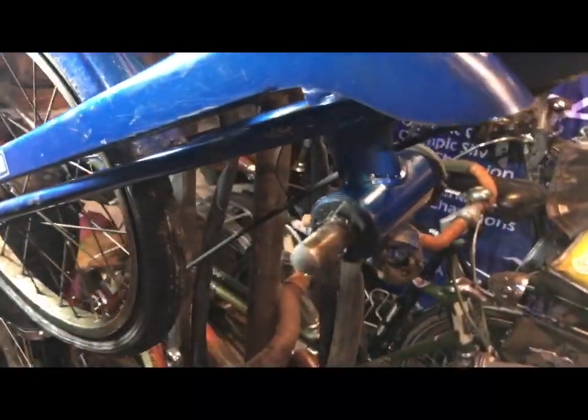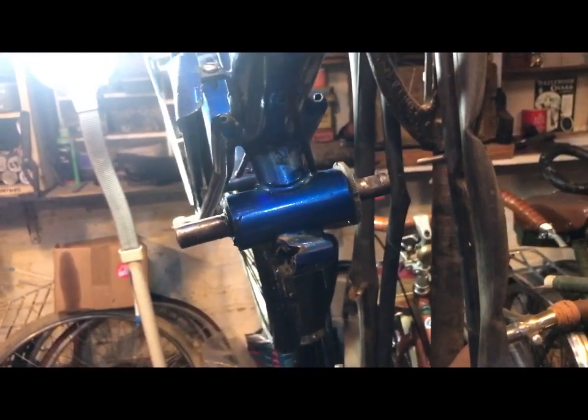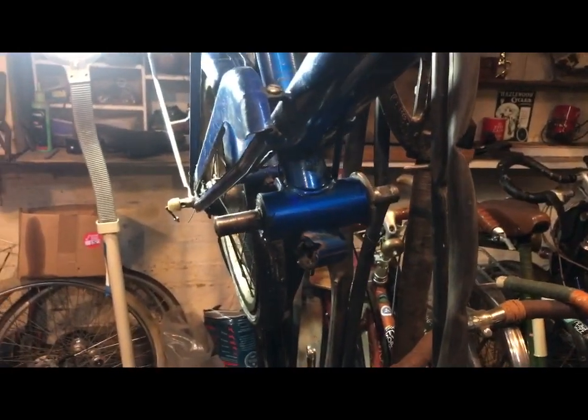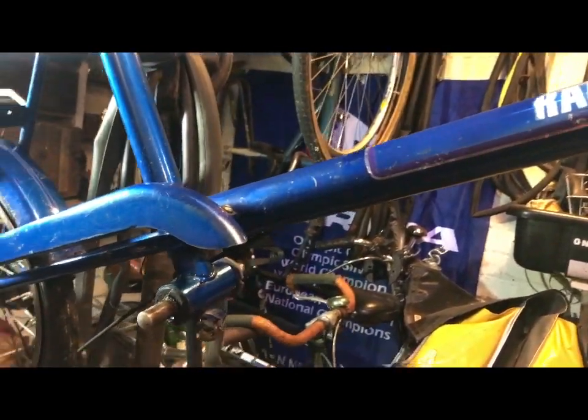The biggest thing of course is it needs the cranks. I might have a prop stand — I'll throw it in if I find it but I'm not guaranteeing anything.